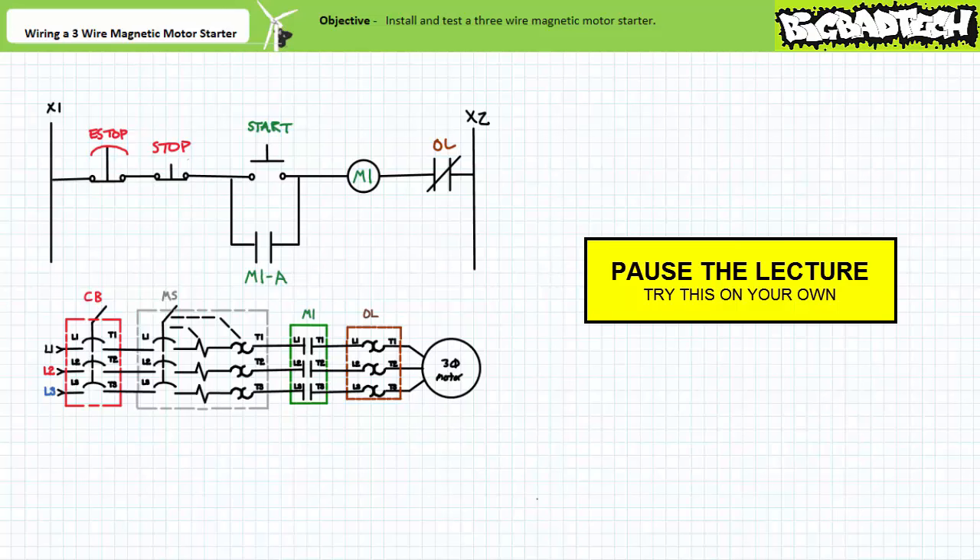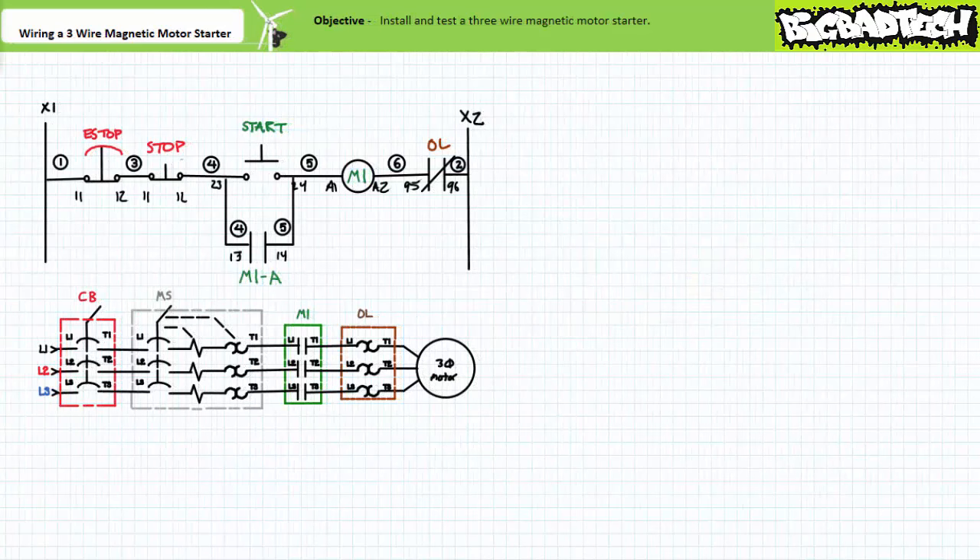By all means, pause the lecture and take your best shot. If you number the terminals and wires correctly, your ladder logic diagram should look like this. Note wire one is the left-hand vertical upright and wire two is the right-hand vertical upright.